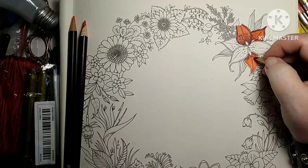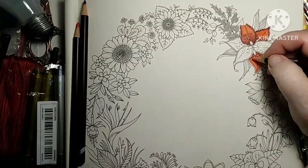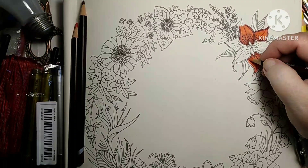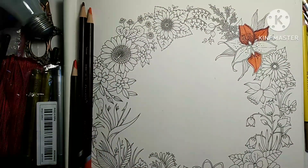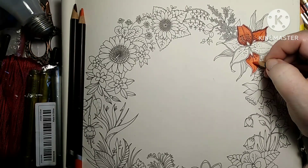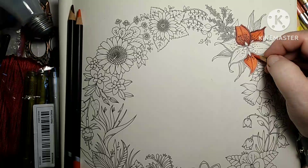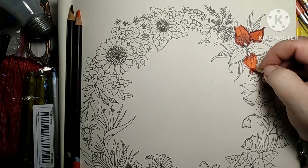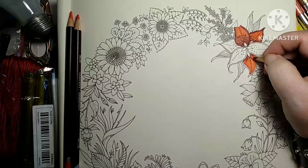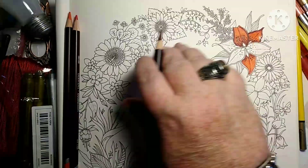I really do like these Derwent Colorsoft, and I think I like them better than Prismacolor. I don't know if Colorsoft comes in more than 72, but when you have 72 colors — or even 24 — you can blend your colors together to get whatever color you want. Now for thin lines like this, I will mash down hard.